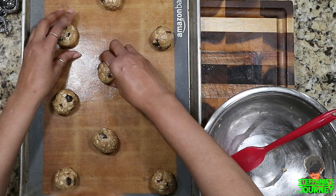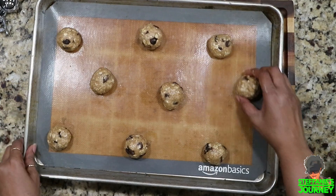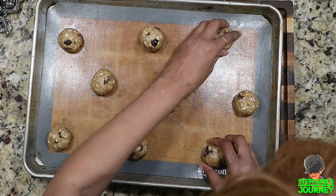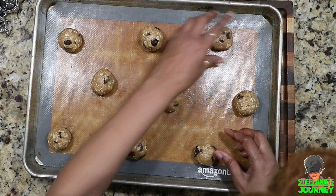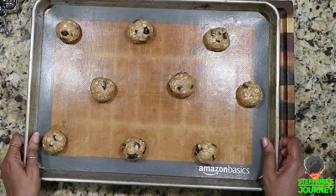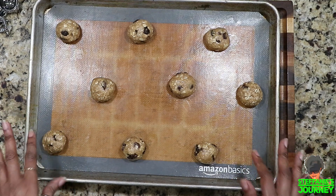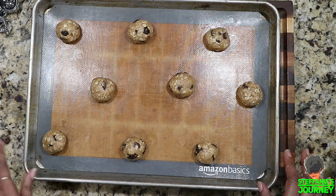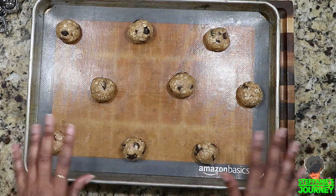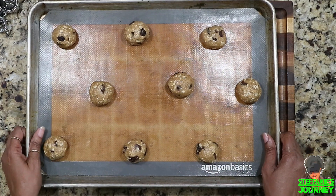Alright, here we go — nine cookies on the pan, trying to get them evenly distributed so they don't run together. Put these in the oven for 15 to 17 minutes depending on your oven. Check them at 15 minutes at 350 degrees. If you have a gas or electric oven, results can vary — I have an electric.